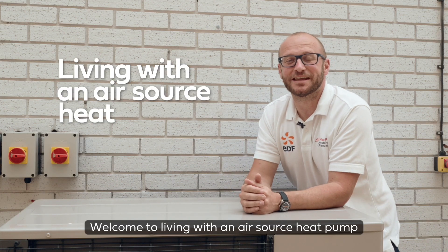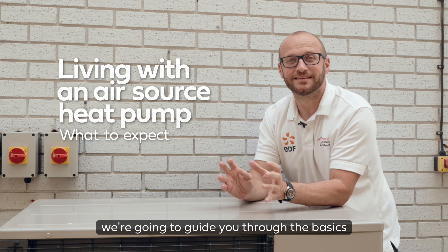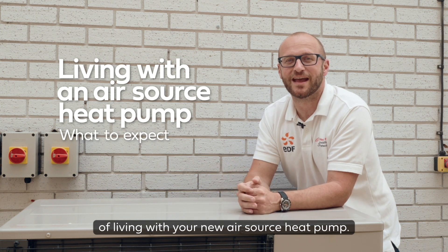Welcome to living with an air source heat pump and what to expect. We're going to guide you through the basics of living with your new air source heat pump.